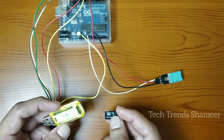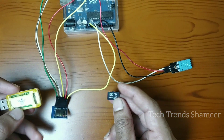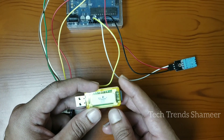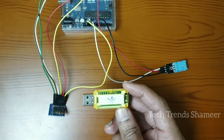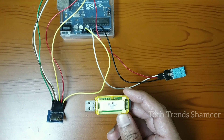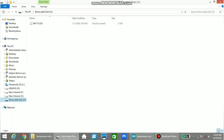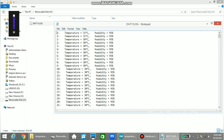Once the code is uploaded, wait a few minutes and then remove the SD card from the SD card module. Insert it into the card reader, then insert the card reader into the laptop. You will see a file called DHT11 log. Open that file and you can see all the temperature and humidity readings recorded from the sensor.